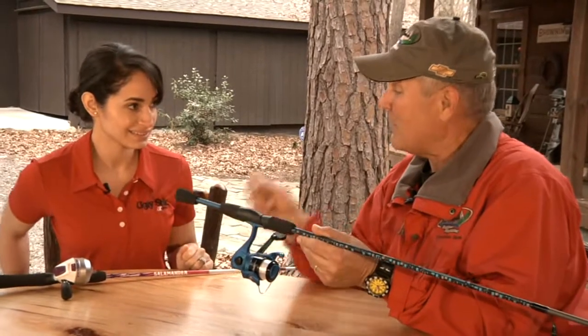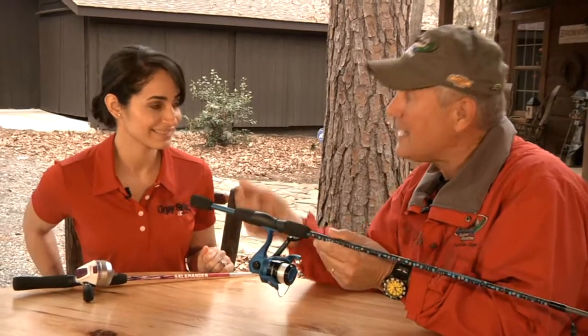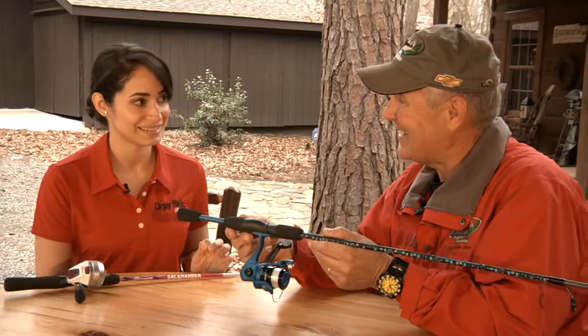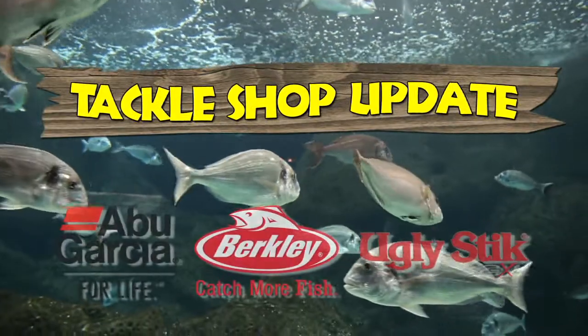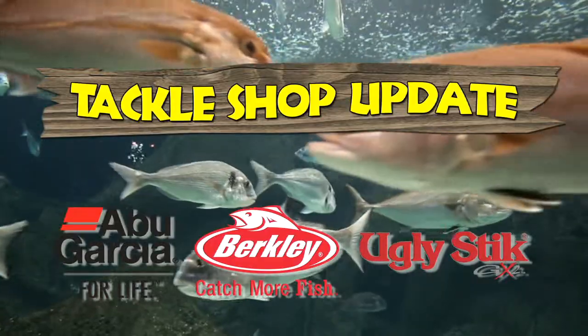If you want to find out more about these products for youngsters or any other product from Shakespeare, log on to www.shakespeare-fishing.com.